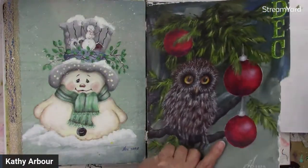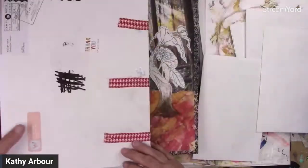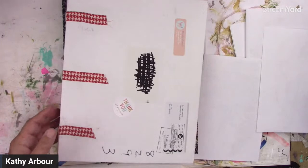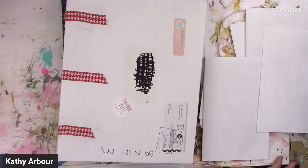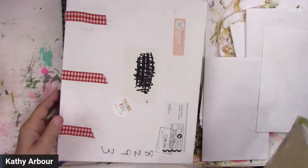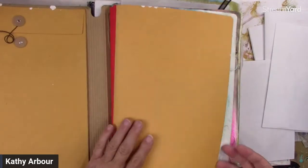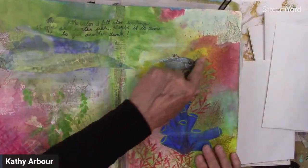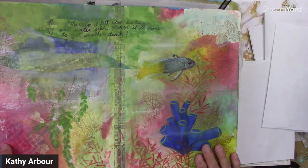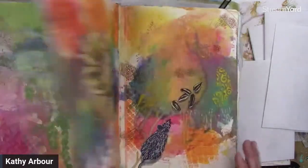That was 2020 — that whole book. So many, many ways of creating stuff in your book. These are way back. Now this could have been done with your prints — this is stamping, but you could have used your prints in this and then sprayed over top of it.